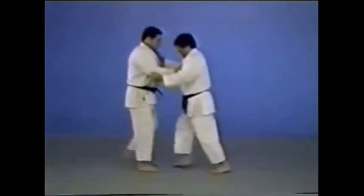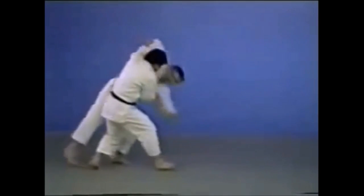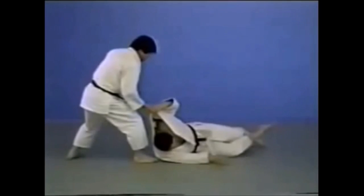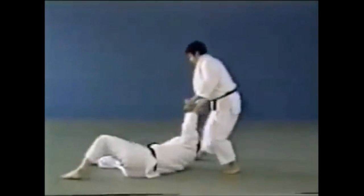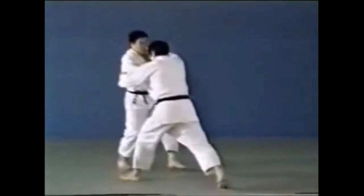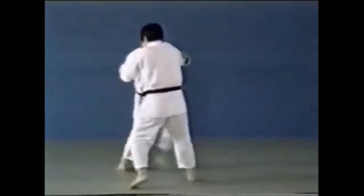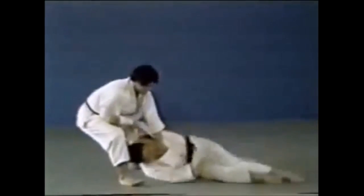Here you see it can be done from the sleeve or by pulling the lapel. You can also do it when someone has one of their legs lifted, as you will see in footage from the Kodokan. As they are going for an outer reap, you surprise them with this as a counter — because they have one leg lifted and are standing on one leg, which makes the throw much easier to hurl them forward.